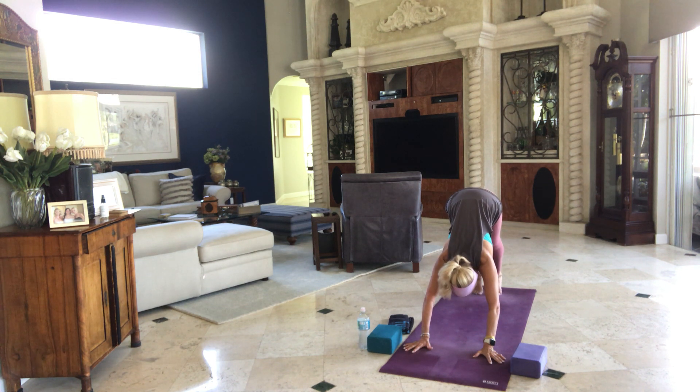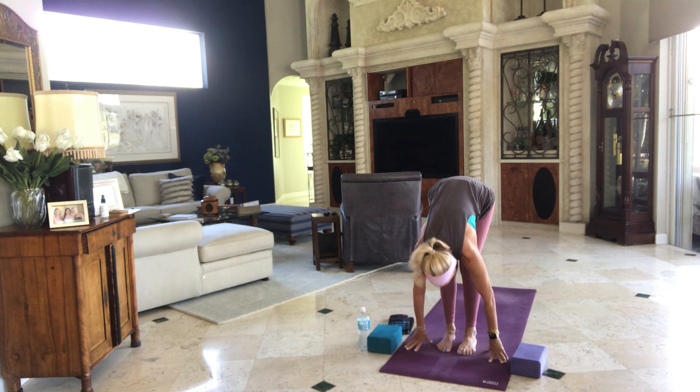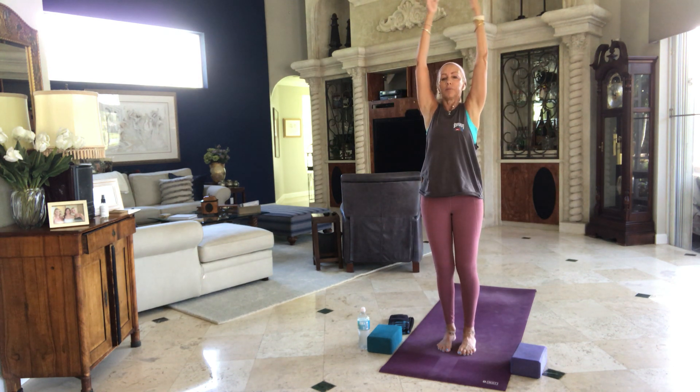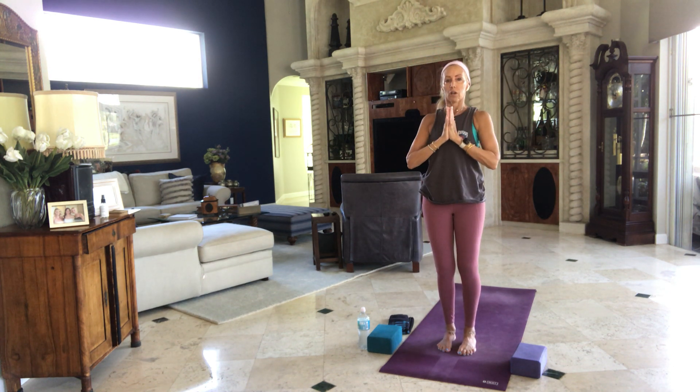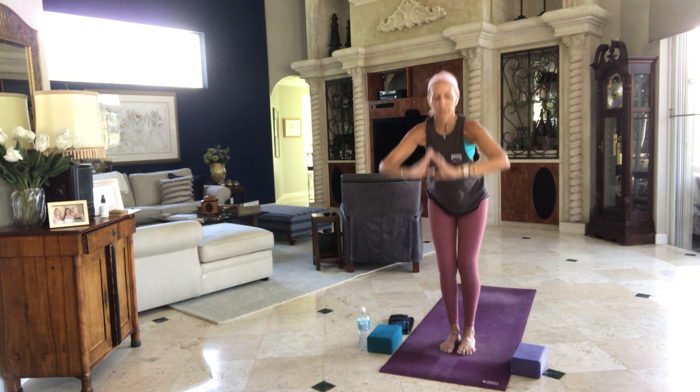Inhale, rise high on your toes, soften your knees, look at the front of your mat, make your way to the top. Halfway lift. Exhale, fold. Inhale, ride your breath to standing where your arms are up. Bring your hands to your heart center, exhale, arms by your side. Inhale, arms all the way up. Exhale, fold through center. Inhale, halfway lift.